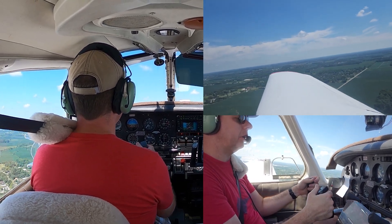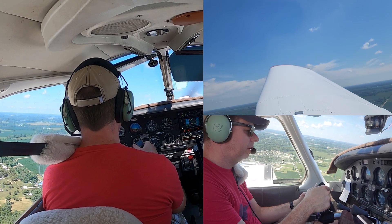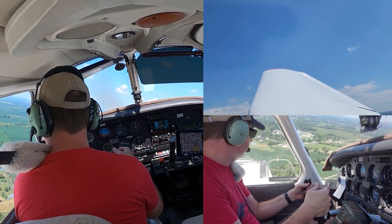Here comes about 1600 — about 900 foot elevation — I'll start our left turn. It's a towered airport, but I don't need to make any calls.